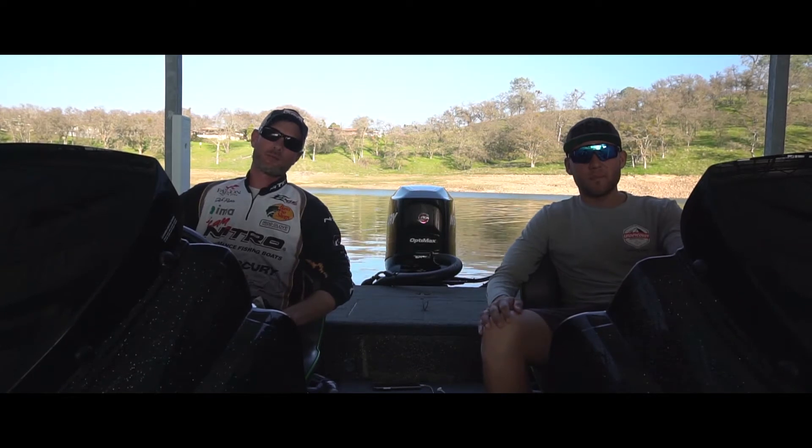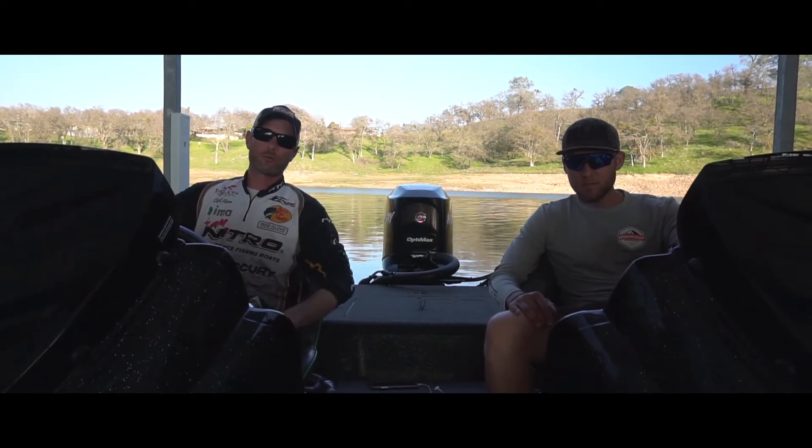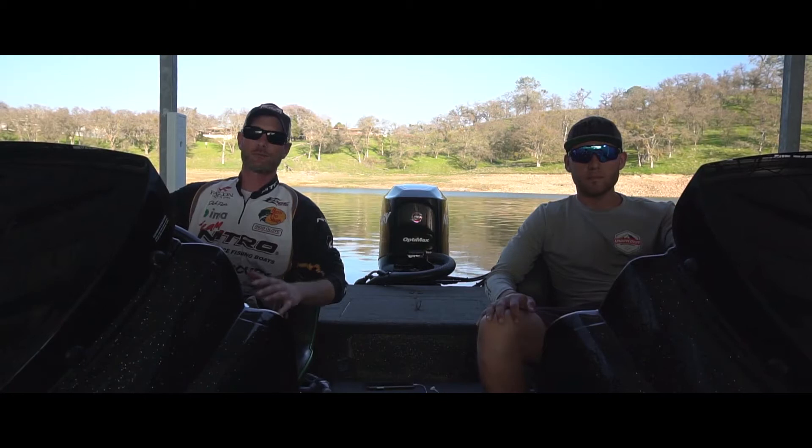What's up guys, Josh Paris here from RB Bass and Orlando Abello from RB Bass. Today we're doing a video fishing report. We're out here on Comanche, going to kind of break down water temp, the baits we used, what we caught, how we did it, depths.